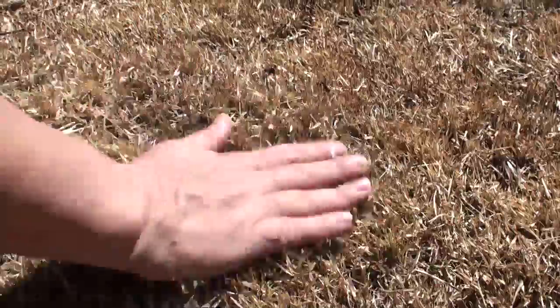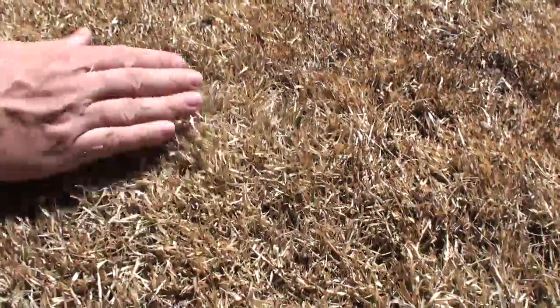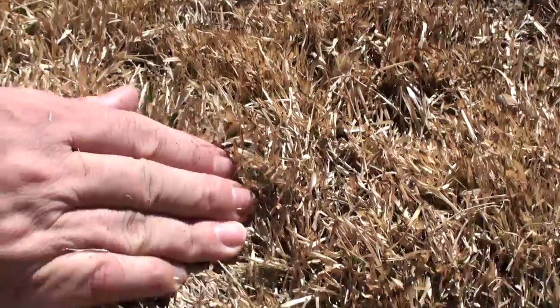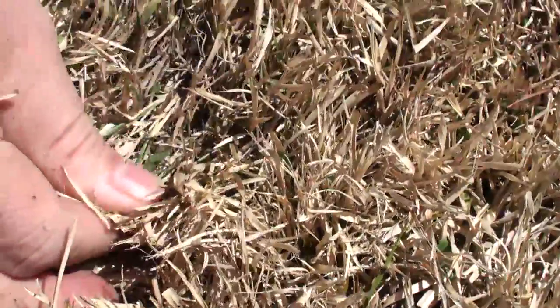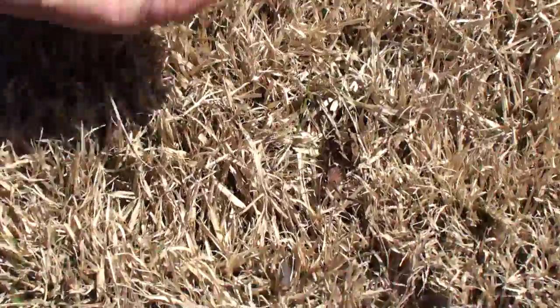Down here you can see where we were burning off some of this down by the pond. We're not really trying to burn the zoysia, but some of it caught on fire because it is quite dry. Underneath here is green zoysia — look at that. So it's all ready to go, it's just got this top layer on it. If I pull this back you can see the green underneath.